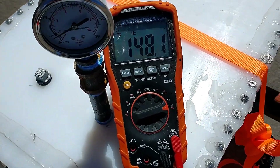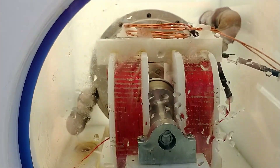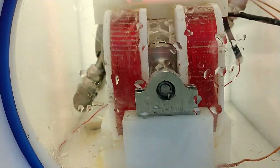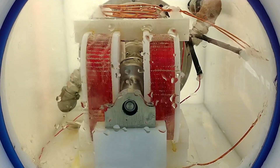My frequency meter is working really well because I've got my coil up at the top there, and that just reads the frequency. It doesn't have to be a real big or nice coil — it seems to be reading the frequency a lot better now.